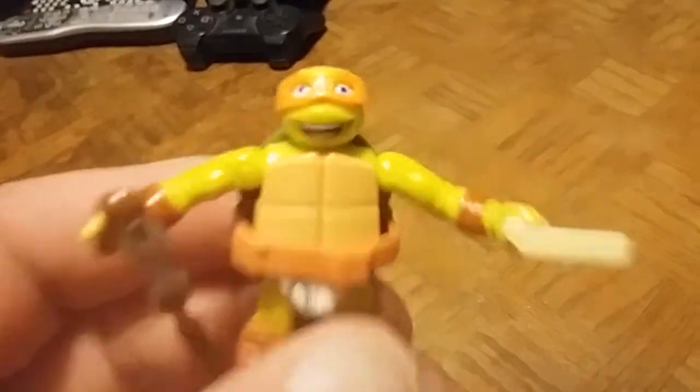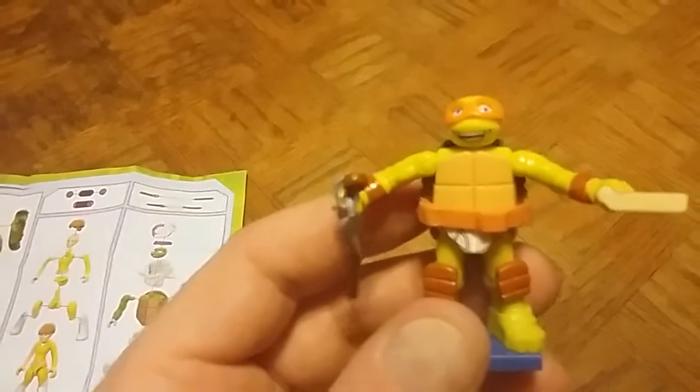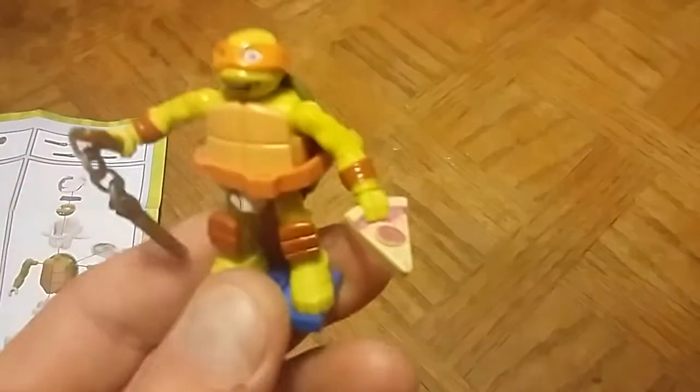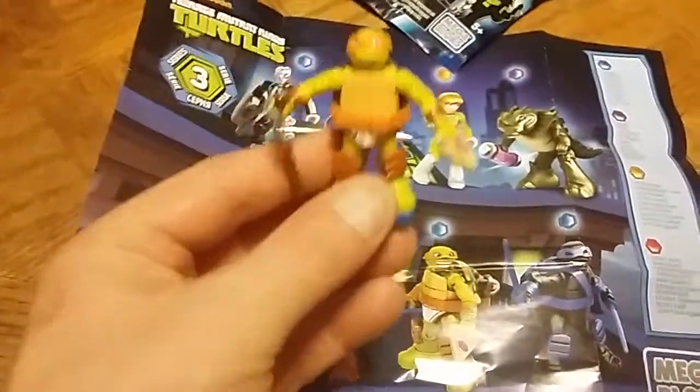Now that I've got everything back in and his belt on, let's put him on his stand here. Pretty cool — I like the likeness of Mikey here in mini figure form. He's got his belt on in all his glory, and his nunchucks. I like how the nunchucks actually swing around. And he's got his pizza too. This will be going up on my little display next to the other figures. There it is — the Mega Bloks Series 3 2016 TMNT mystery pack mini figure.